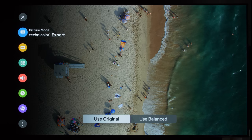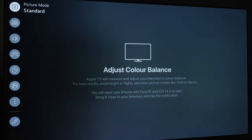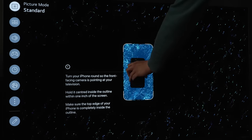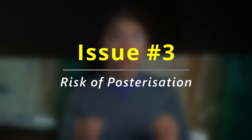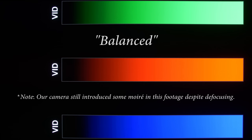The more savvy among you may also have noticed that we were using the most accurate out-of-the-box picture presets on these televisions. If you started off with a more inaccurate picture preset, such as standard mode which was much bluer on LG OLEDs, then performing colour balance through the Apple TV 4K box would definitely bring the colours closer to the D65 whitepoint. However, because large adjustments were applied to correct the originally huge inaccuracies, some posterisation was introduced into the picture, as you can see from these before and after shots of colour ramps.